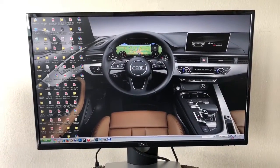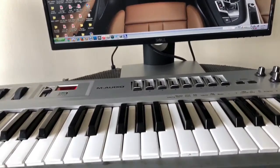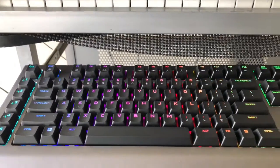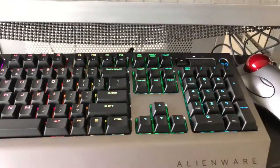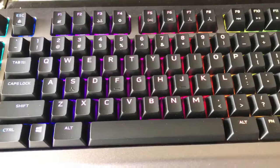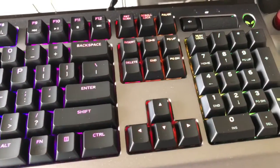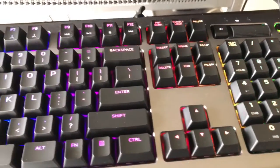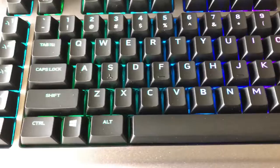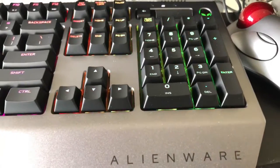All right, everybody, I got the computer on and everything. That's my background — the Audi A5 interior. Beautiful, ain't it? So let's go on down to the keyboard to see what it looks like. Here we go. Even on an older PC, the Alienware keyboard works perfectly fine. Yes, indeed. The colors on it are pretty beautiful and the buttons are awesome. The Alien lights up. They got the rainbow effect so you can see the full spectrum of colors displayed on this keyboard. 120 bucks — Alienware, you did your thing.